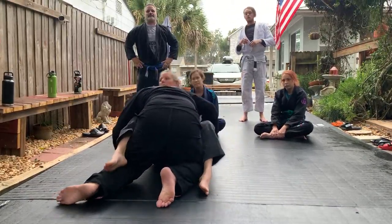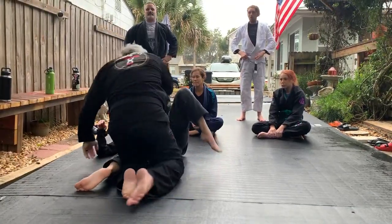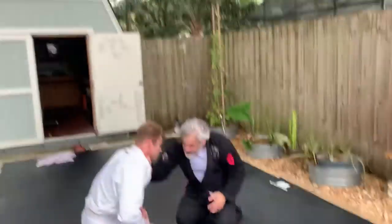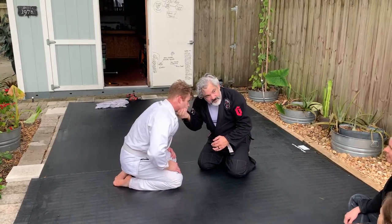Now move everything that way. It's the same principle. With a gi, you hold it here. With no-gi, you grab it here. The principle is the same.